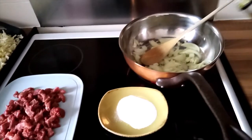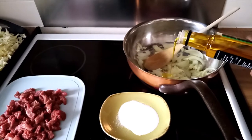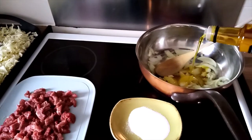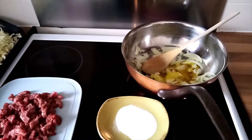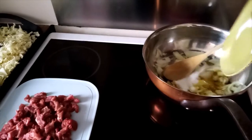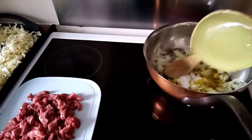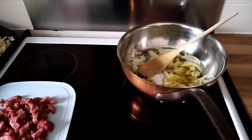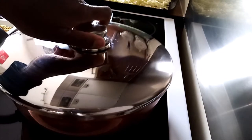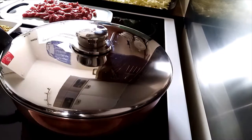I'll put my oil on the onions and salt. I'll cover the onions and then let them cook for about five minutes.